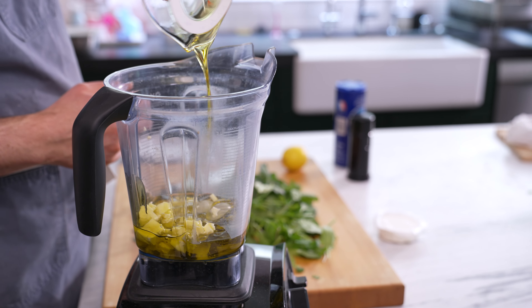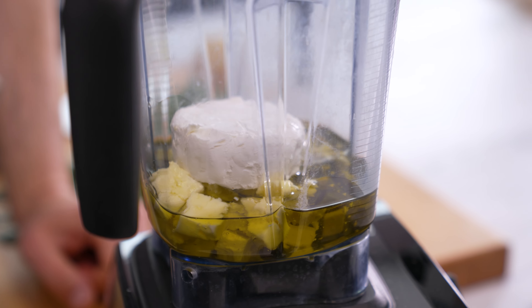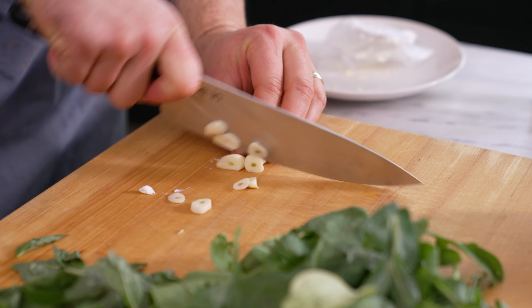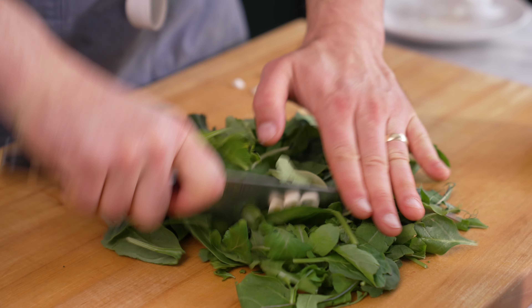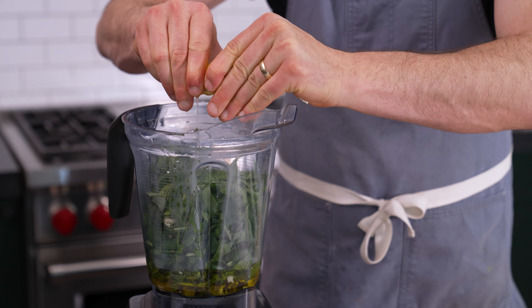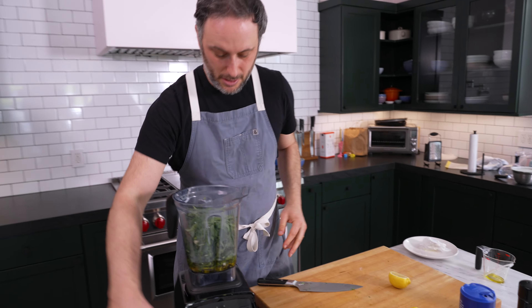Now we've got a cup of olive oil, some goat cheese, then a little salt. Then I'm just going to roughly chop our greens and garlic and add these right in. And then just a little lemon juice. And now we blend it.